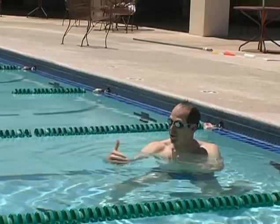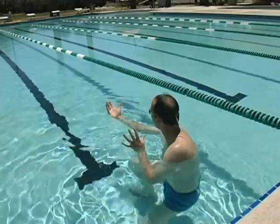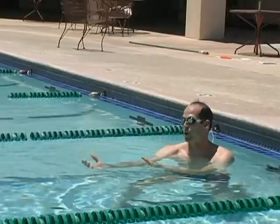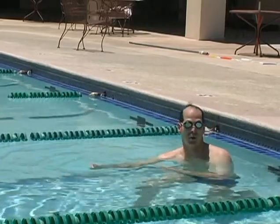Your swimmers when they do this drill are going to start getting winded. They'll start getting tired, and that's important because it means they're emphasizing their legs. This is a drill where you are going to get tired, and it takes a little bit of effort and focus to do it correctly.